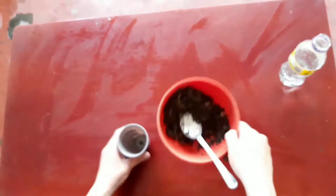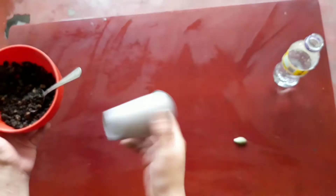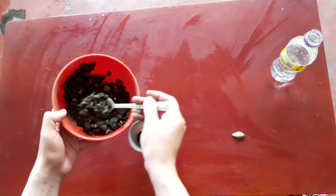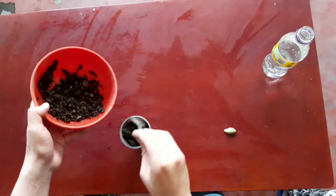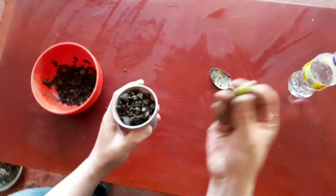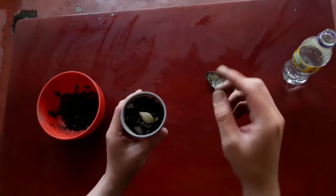Now let's take a pot. In my case I will use a plastic cup with a hole for drainage and we fill it with substrate. Let's put the leaf on top of the soil, no covering required.